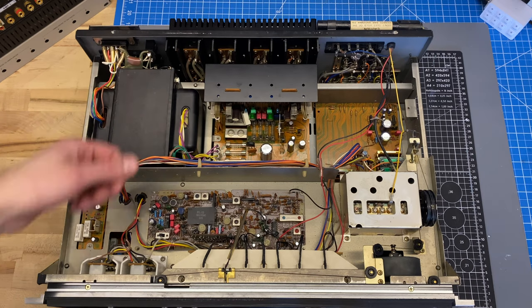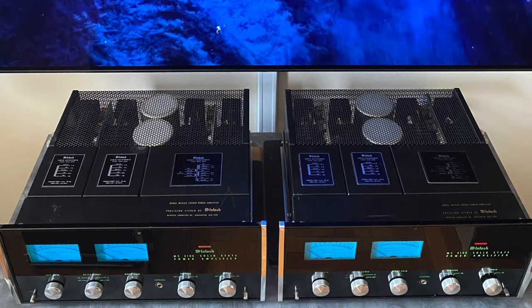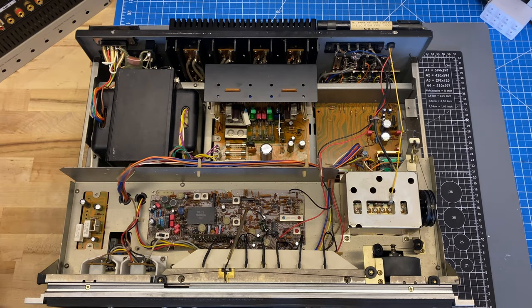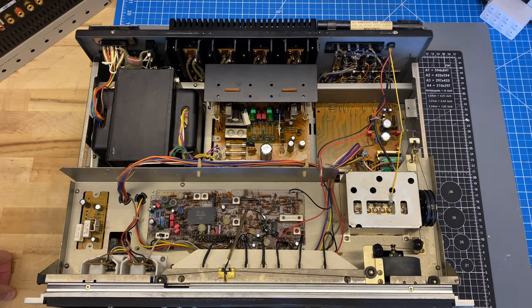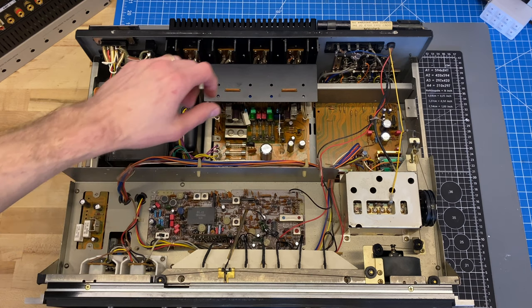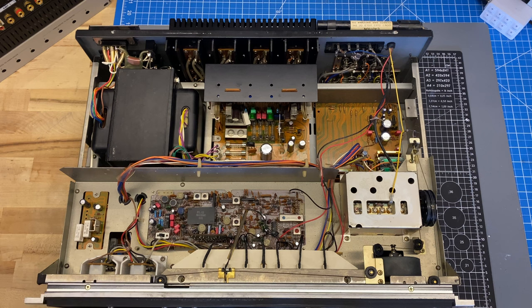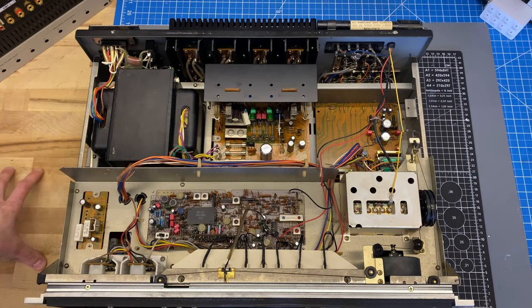Both are valid topologies — quasi-complementary is just slightly older. Back in the day, the TO3 package big PNP output transistors were not able to be manufactured to the same standard as the NPNs, so a lot of companies made quasi-complementary circuits. Some famous ones are the very early McIntosh solid-state amplifiers — the 2505, 2105, 2100, 2300 — all pure NPN output stages. Down here we have the input selector board and the phono stage. One thing that makes the 9090 a better design than the 9090DB is that the connections from the input and output jacks are all hardwired jumper cables directly into the board. On the 9090DB it's either a ribbon cable or a thin flexible PCB — and those are known failure points.